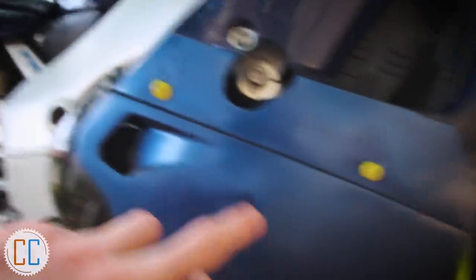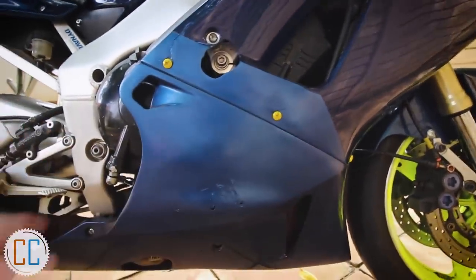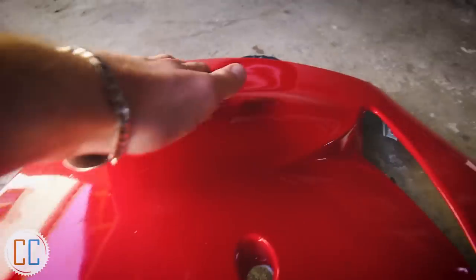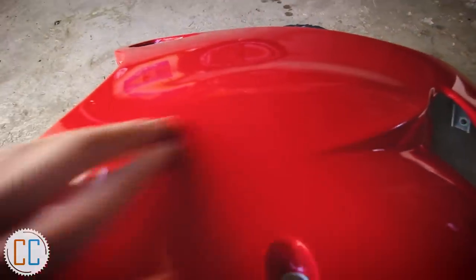We did the same with quite a few other panels. The right hand side of the belly pan actually had holes all the way through because the bike had been dropped, not to mention a different color paint — so there was a ledge we sanded all of that down and filled it with the body filler. If you look at the other side you can actually see where the holes have been filled, but now that the wrap is on them you can't even see it — it's as smooth as if it were from the factory.